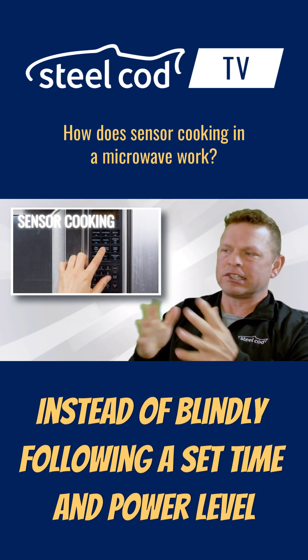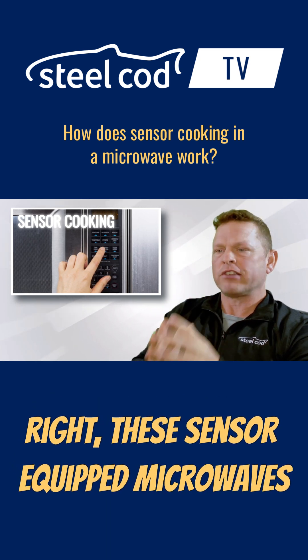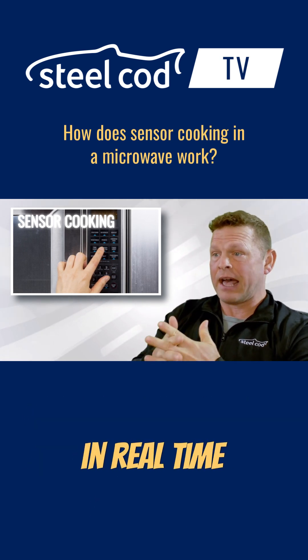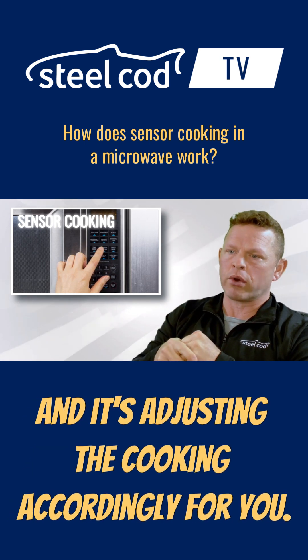Instead of blindly following a set time and power level, these sensor-equipped microwaves are measuring the moisture levels in your food in real time, and adjusting the cooking accordingly for you.